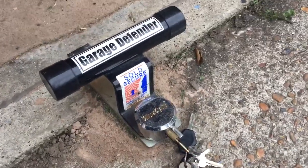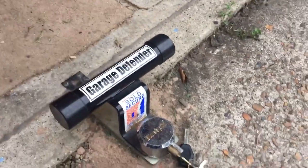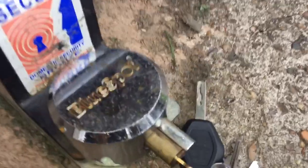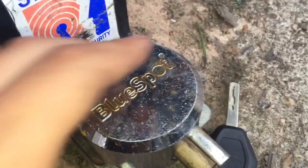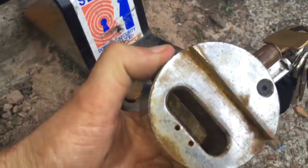Hi, this is a quick look at the garage door defender lock for an up and over garage. This is the lock here. I've seen ones with different kinds of padlocks on them, but I wanted to go for this one because it's got all the lock mechanism hidden inside.